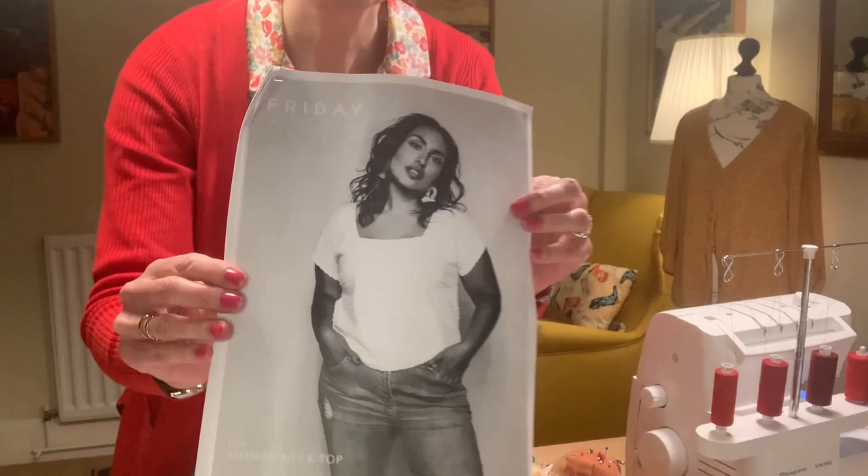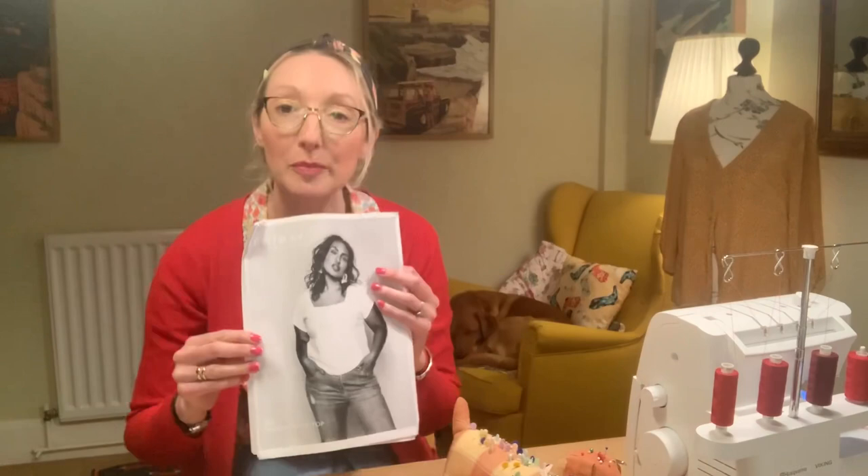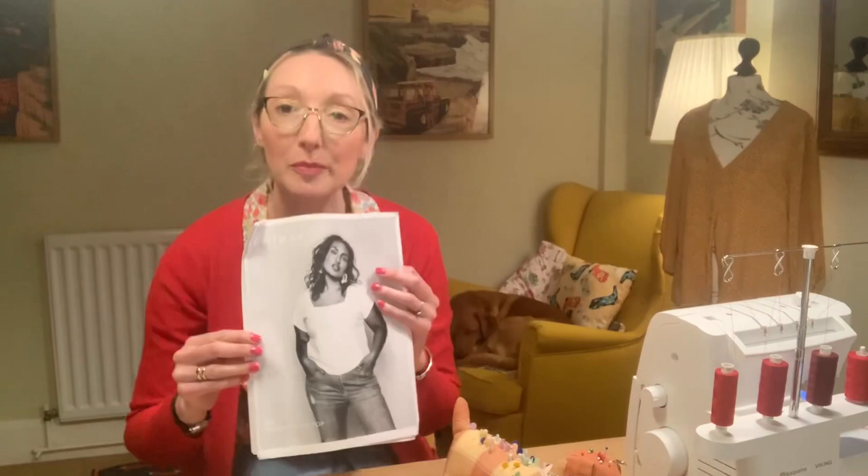This is the pattern cover if you're unfamiliar with it — I've printed off this PDF copy. The square neck top is supposed to be quite a boxy top, and one of the good things is that it comes with pattern pieces for both the knit version and the woven version. The woven version has bust darts; the knit version does not. When I made my woven version it was a little bit on the short side for me, so I'm going to extend the bodice by about two inches since I'm five foot ten.